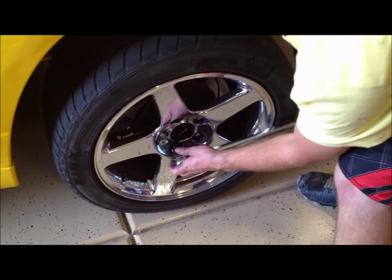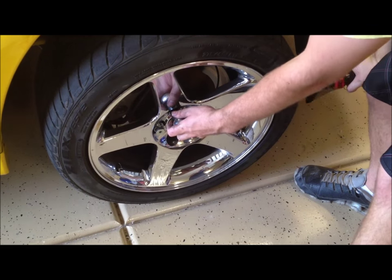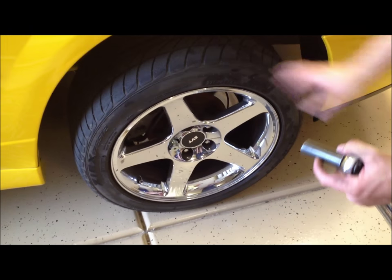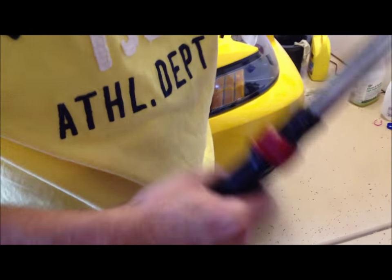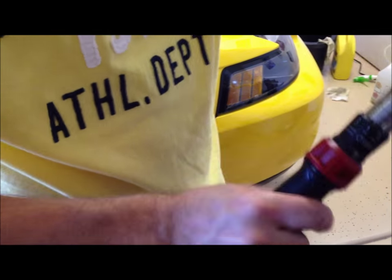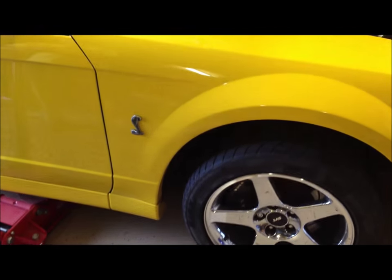We're torquing the lug nuts down 95 to 100 foot-pounds. I'm doing this while the car is still in the air and the wheel is fairly on the ground — that's about as straight as you can get it. Always put your torque wrench back to zero.